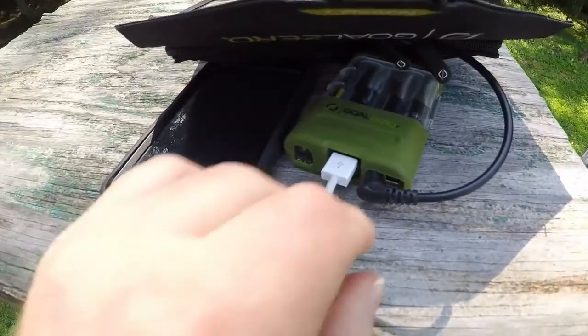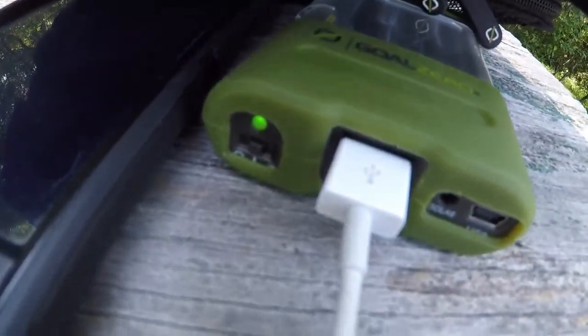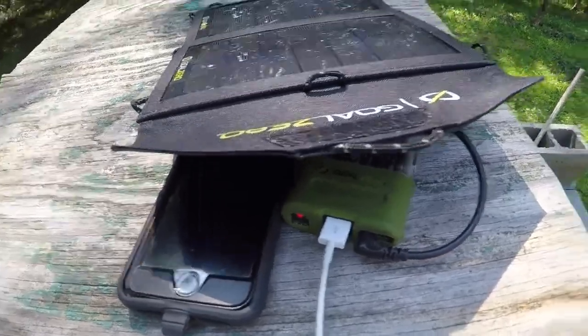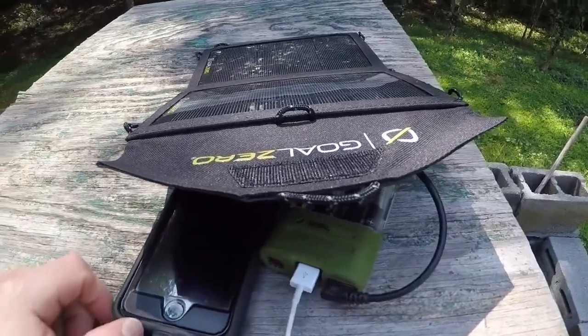Just to show you what it does when I pull this out — it's not charging anymore. The green light is on showing that the charge is just coming from the batteries themselves. If you plug your USB directly into the solar panel, the electricity wouldn't be regulated, so it wouldn't charge correctly.